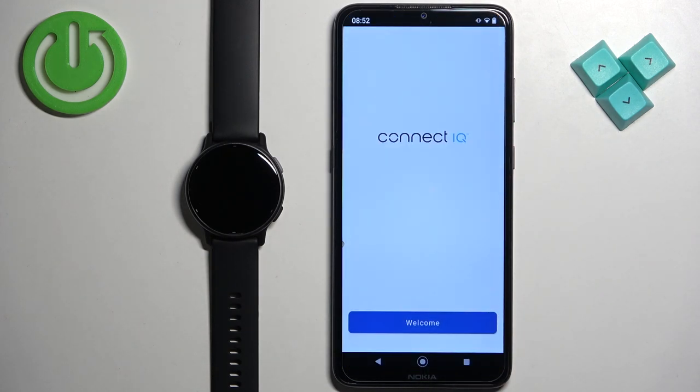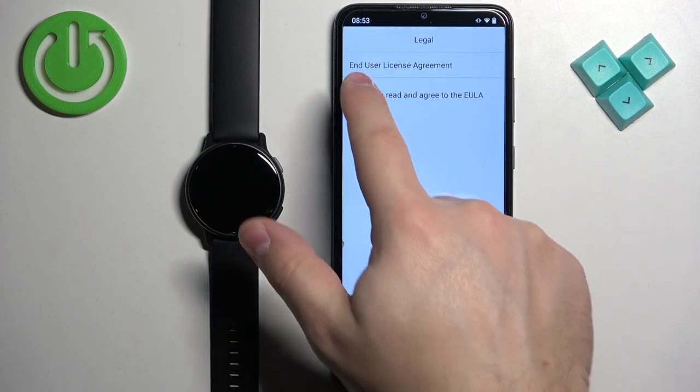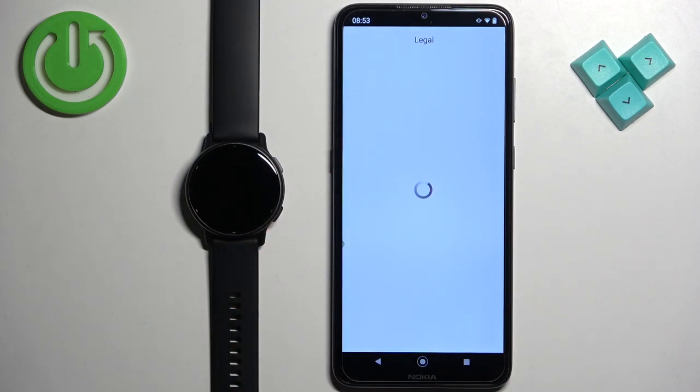To open it, in the app tap on 'Welcome', then tap on 'Continue'. If you want to switch to a different account, tap on 'Switch Accounts'. Then tap on the checkbox and tap 'Next'.